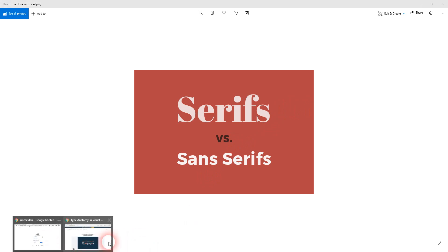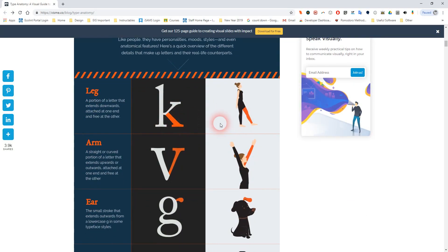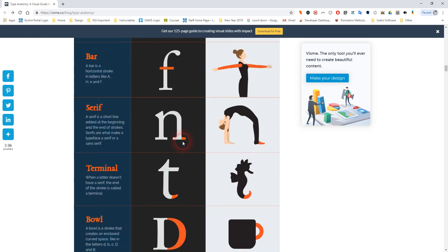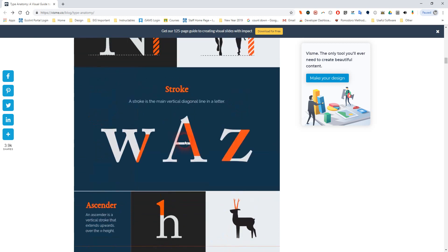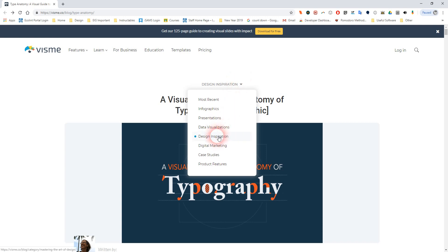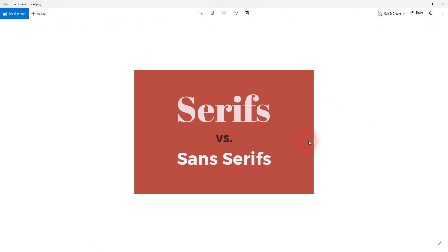Rather than listening to me, let me show you this website I came across because it explains everything really well. There are legs, little ears — I think that's a serif feature — there's a tail, little swashes, a serif bar at the bottom, a little spur sticking out. Text actually has an anatomy made from very specific parts, each with its own unique name. There are also some cool articles under the design inspiration menu.